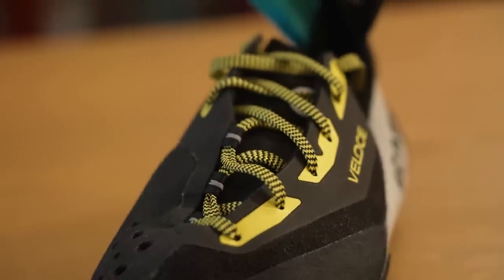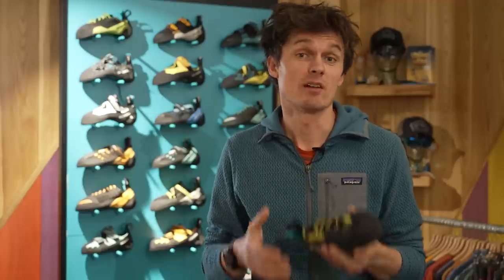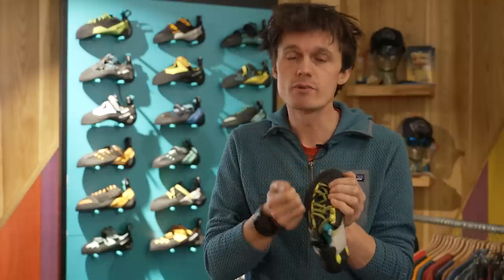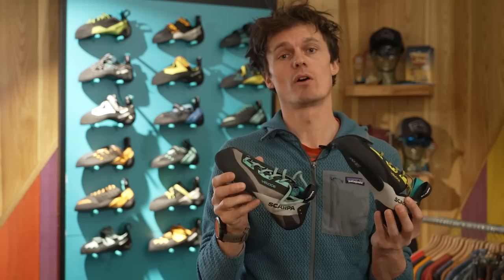Another way in which the Veloce adapts around the shape of your foot is the lacing. There has been a velcro version of the Veloce which was good, but the benefit of the lace over that velcro is that you're really able to tinker and refine that fit so that you can make sure it perfectly fits the shape of your foot. We've got the higher volume version here but there's also a lower volume version as well.